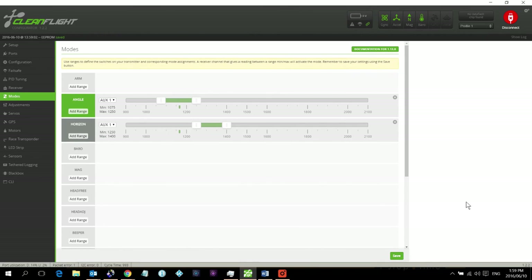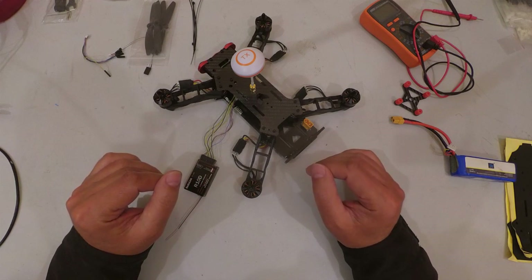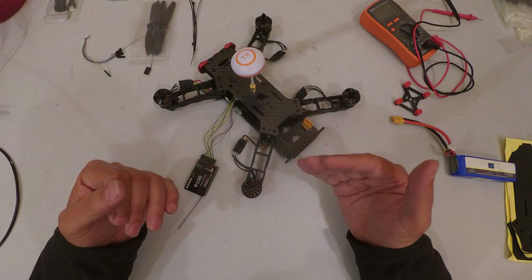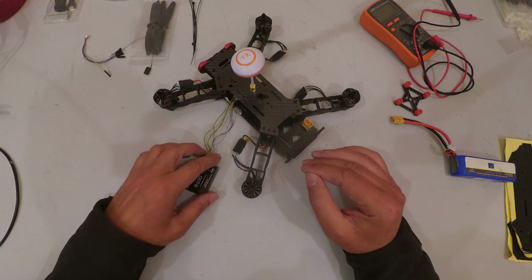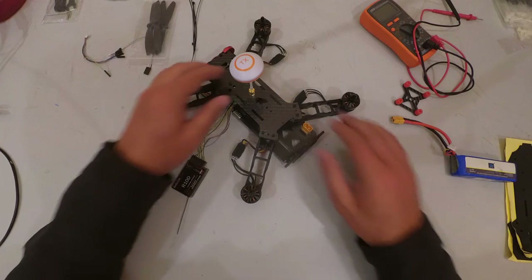That's pretty much it — we are ready to fly. Props can go on and we can take it outside. Someone will inevitably ask about PID settings: bear in mind PID settings are specific to each quadcopter. I've left everything at default and will tune my racer over time. Search YouTube for PID settings guidance.